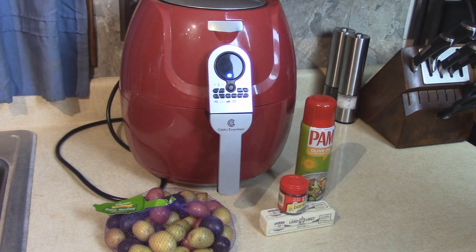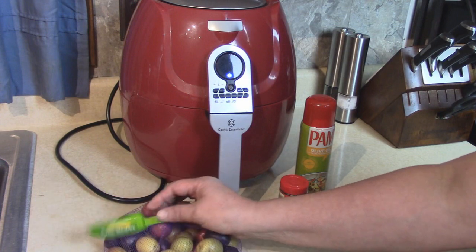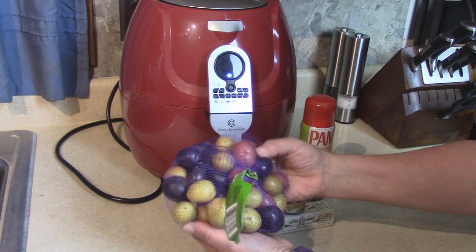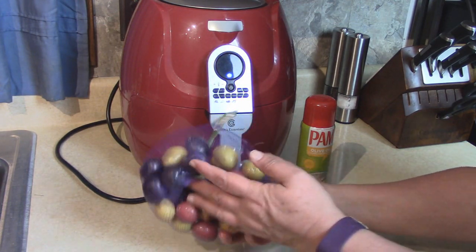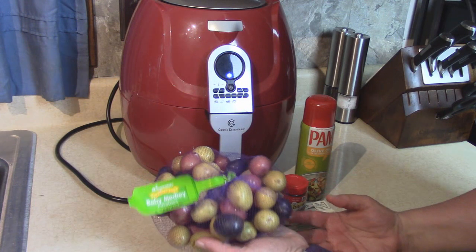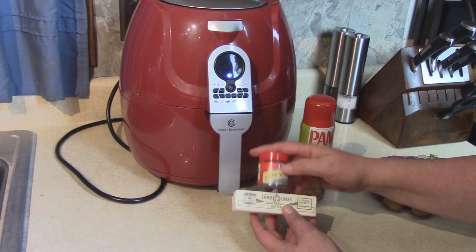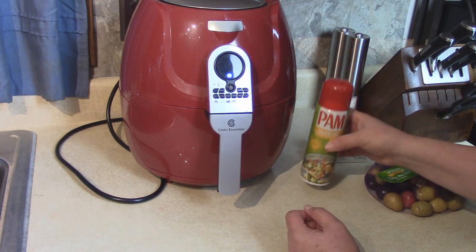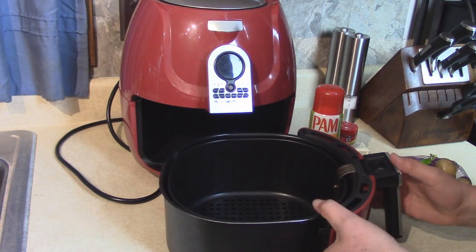Tonight we're going to make a quick and delicious side dish using the Cook's Essentials air fryer and some baby medley potatoes. This is a nice variety of purple, red, and white mini potatoes. They're nice and fresh — I just soaked the bag in a bowl of water. I'm going to use some butter, some dill weed, a little bit of Pam, for a nice smashed potato side dish.